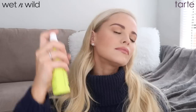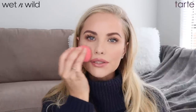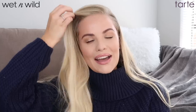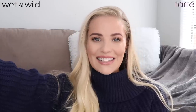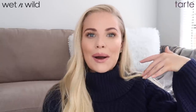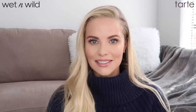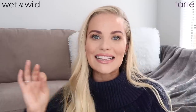I'm applying a little bit of the setting spray — such an understatement — and then I like to just press everything in. I really like the way my makeup looks once I've done this. I'm currently sitting in front of a ring light with a soft box on one side and huge windows on both sides, so it's a combination of natural and artificial lighting.